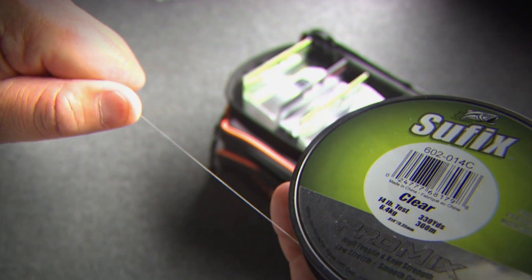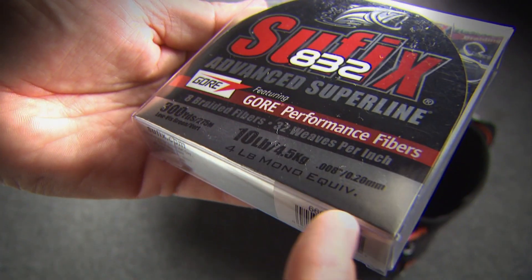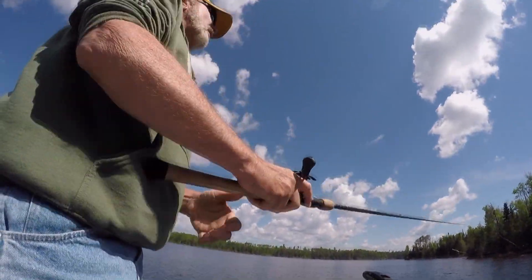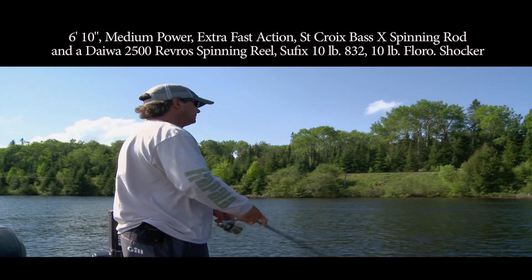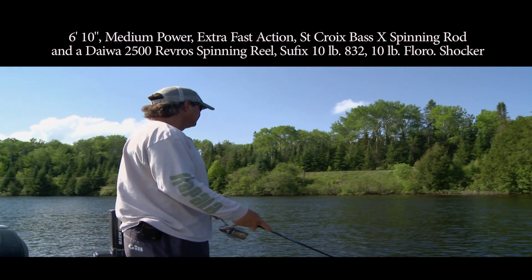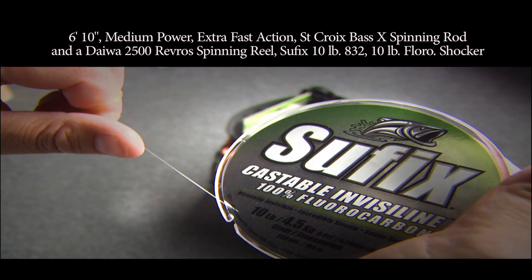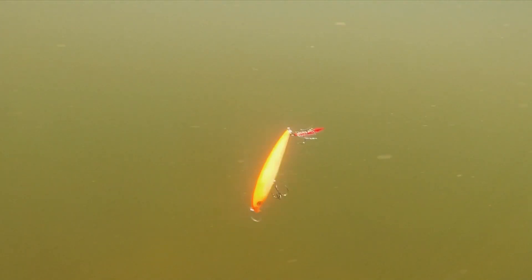We're rigged with many rods for this pre-spawn fishing. Here's my favorite combo for jerk baiting: a six-foot-ten-inch medium power extra fast action St. Croix Bass X spinning rod and a Daiwa 2500 Revros spinning reel, spooled up with Suffix ten-pound 832 braid and a four-foot shocker of ten-pound test Suffix fluorocarbon. The braid has no stretch and allows you to get maximum action from the lure, and the fluorocarbon leader is nearly invisible underwater.